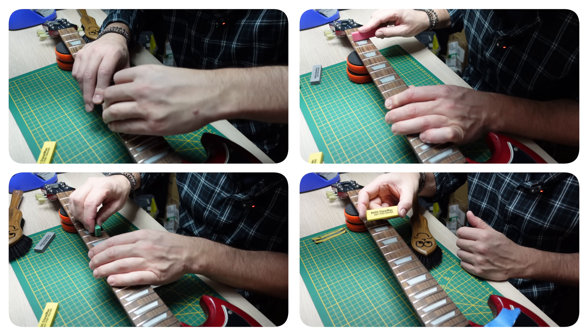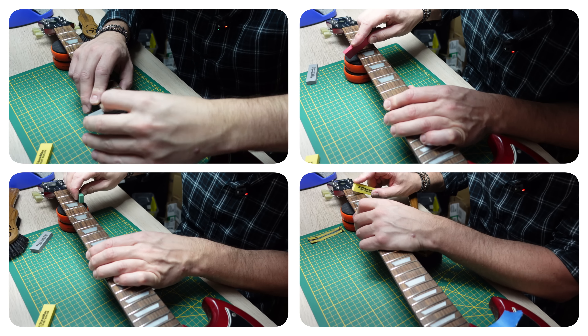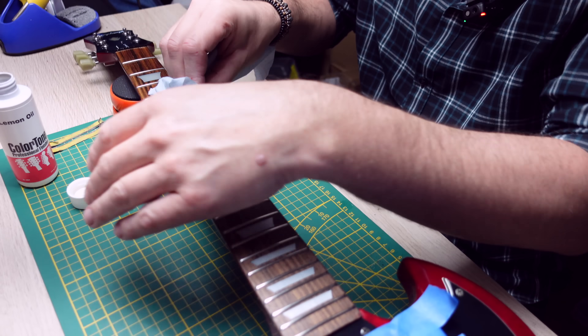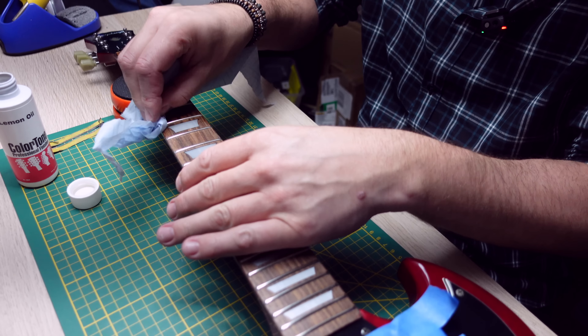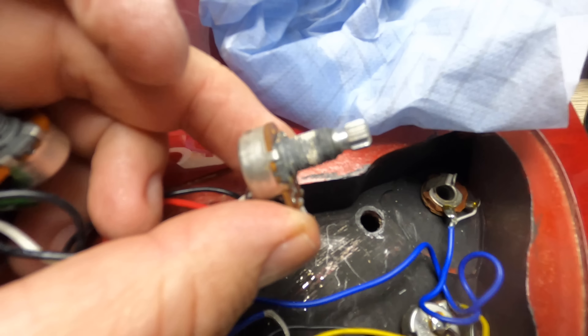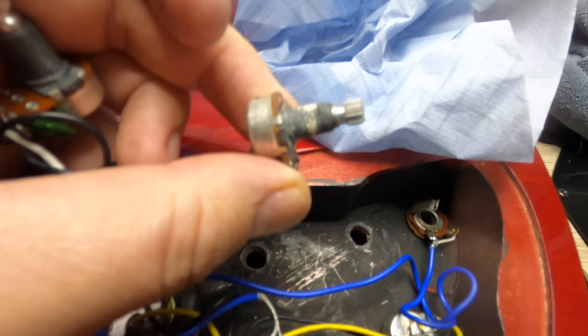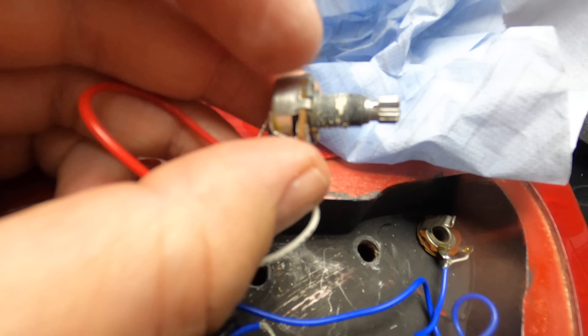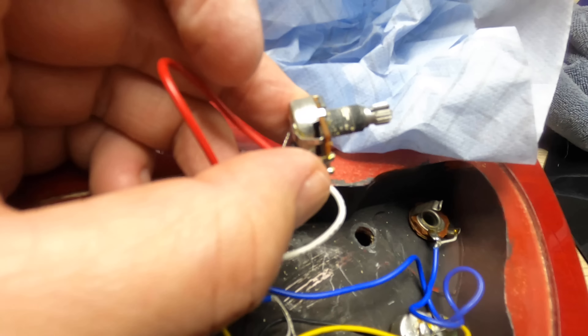With the strings off, it's time to polish the frets because they are grimy as heck. These are StewMac fret rubbers. Then I've got to condition the fretboard with some lemon oil from ColorTone. Then let's take a look at these pots — they are crackly and dirty and covered in finish polish. So I've got some contact cleaner; I'll clean those out and make sure they're up to scratch.